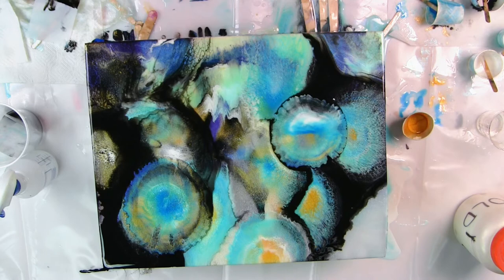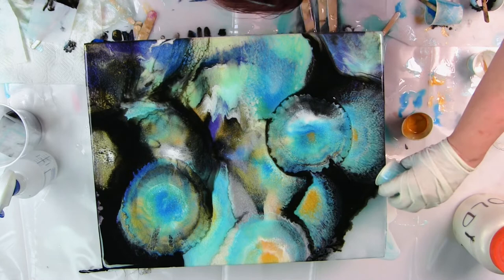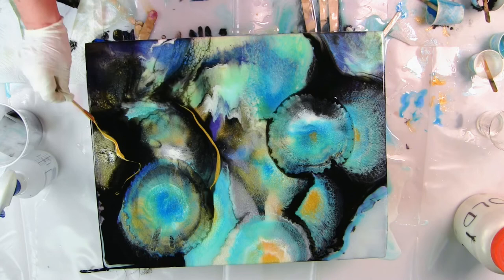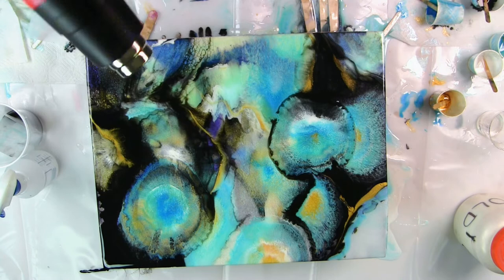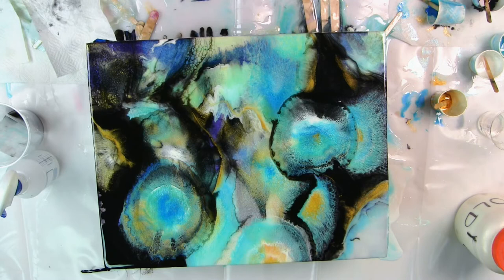I'm just using random layering — white first, gold first, blue first — anything to see what's going to happen. That one gave us some great lacing, good shape. Now I'm just going to use up the rest of what I've got made, add a few little gold accents here and there to spread it around, and see what I can do to save my tortured piece.